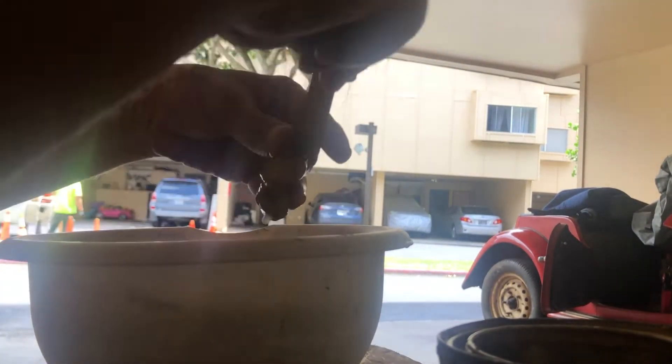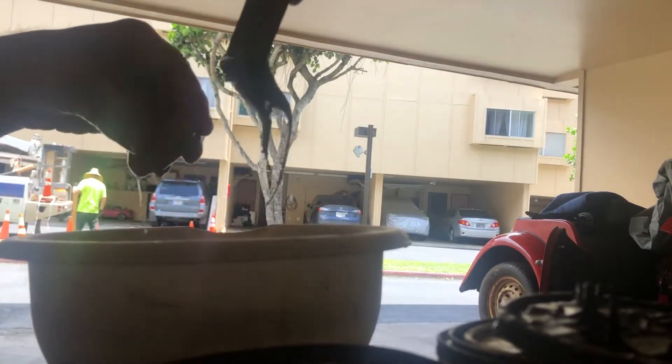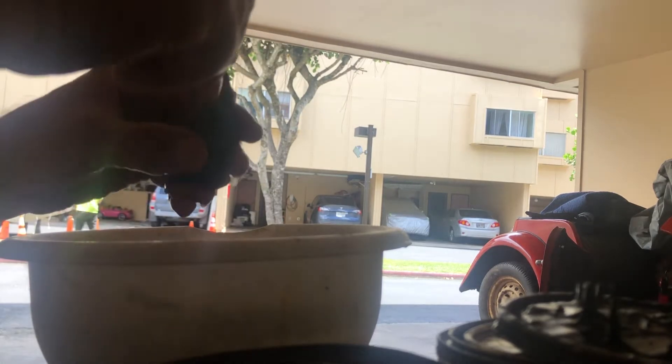I'll get that much of the yellow and stick it in this bucket of water. I'm going to get part A. About the same. So I got about 50/50 and it's just easier to mix it in the water.